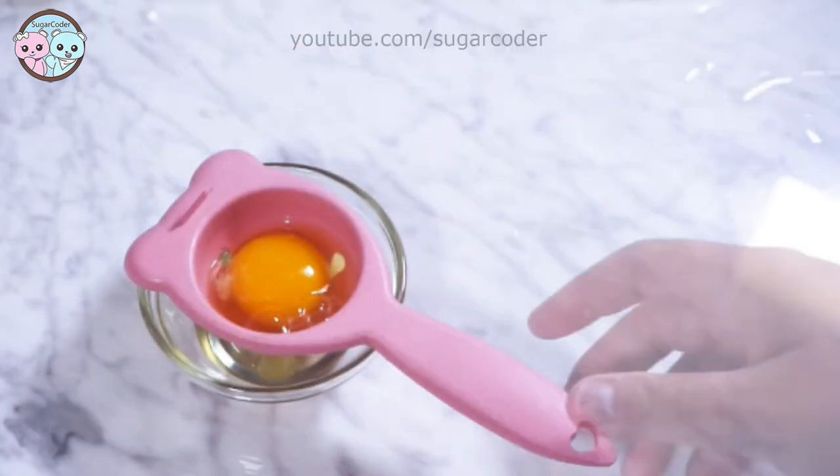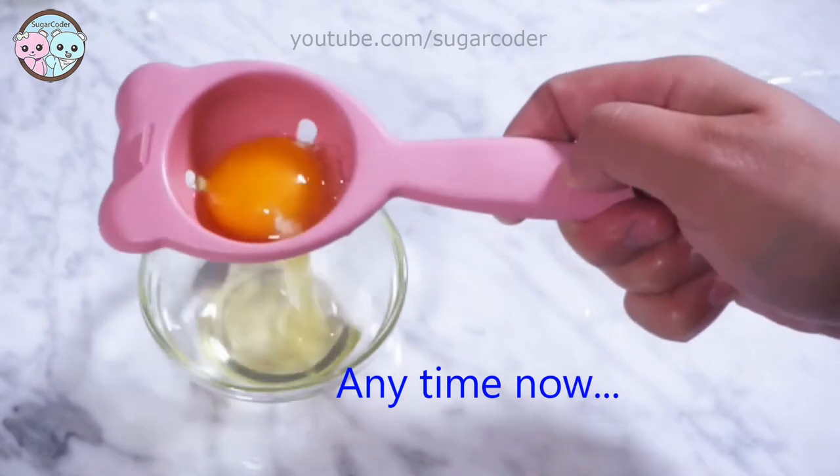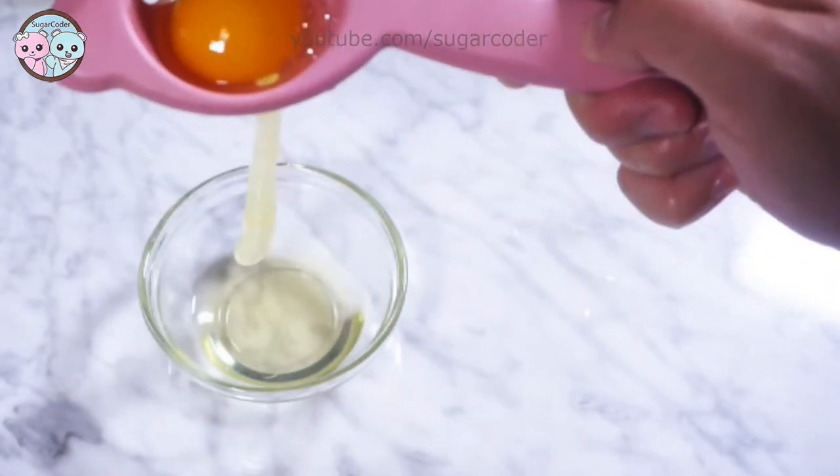This pink one with the longer handles seemed to work better, but it still took a bit longer than I expected.